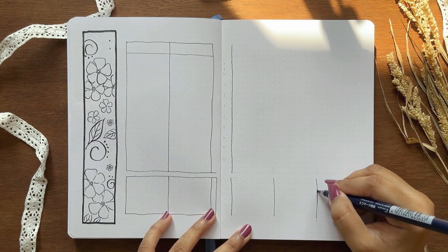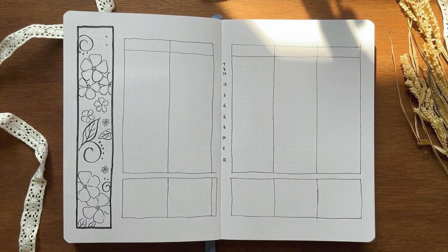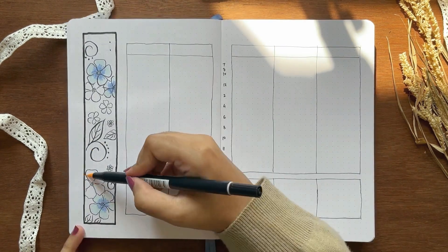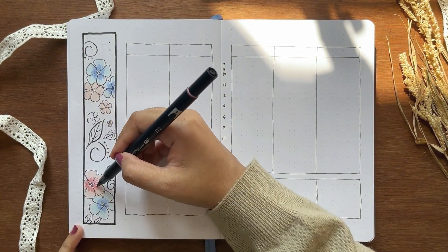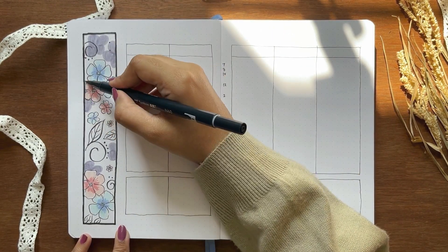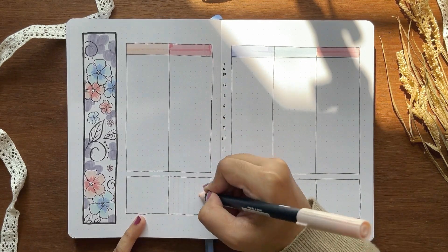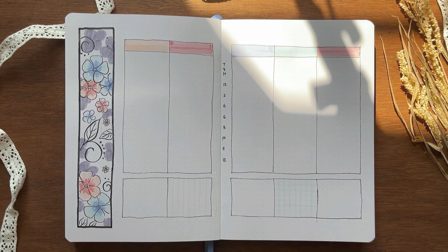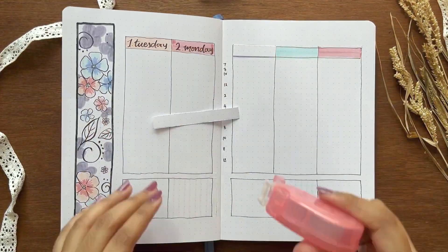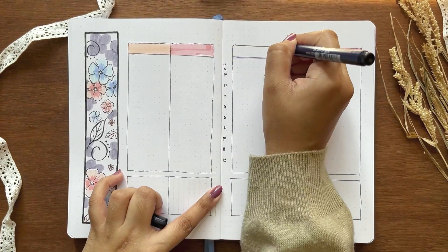Here comes my first weekly spread. I'm going with the time-blocking layout like February for the first five days, and I added some spaces for events and importance each day. I'm writing the hours from 6am to 12am in the middle. I didn't like this header, so I'm using a cutout from my previous Dutch door to correct the fonts — that's how I always correct them. But I really don't like this one, so I think I'll go with another strip and make it perfect.